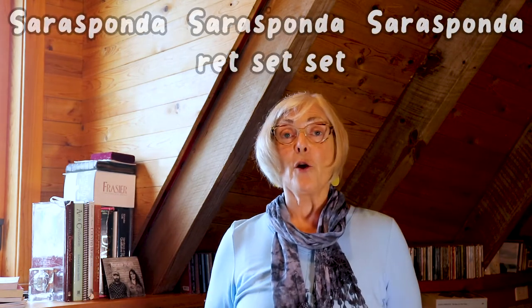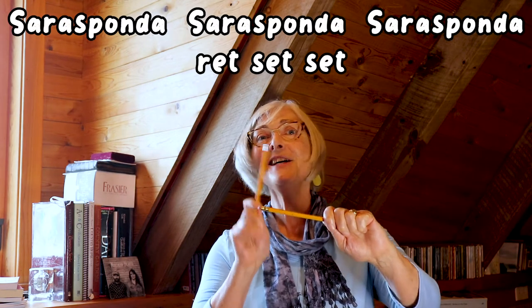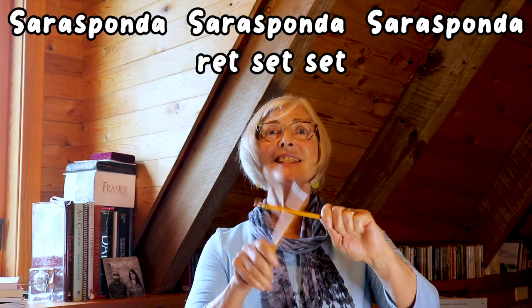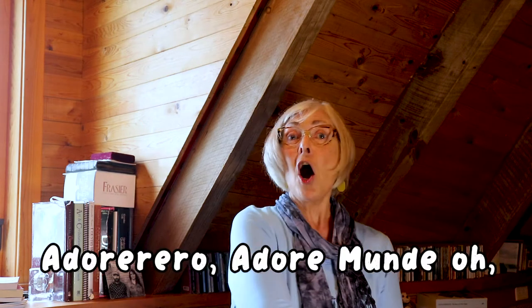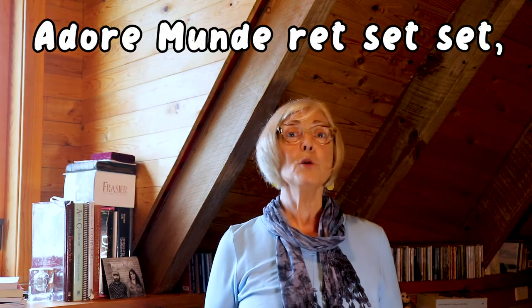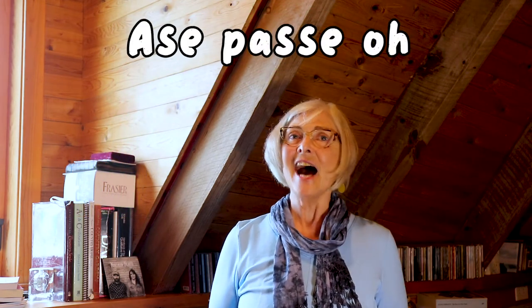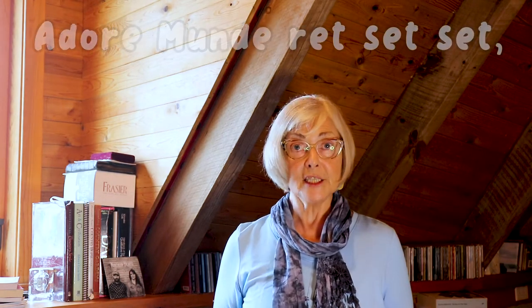Let's sing all three lines together. I'll get the metronome going, I've got my pencils, and we'll remember about the visual. One, two, ready, sing. Sarasponda, Sarasponda, Sarasponda, ret-set-set — Sarasponda, Sarasponda, Sarasponda, ret-set-set — Adore-o, Adore-o, Adore-o. I didn't mean to but I added that last line. Let's do it again.